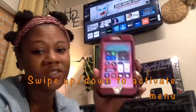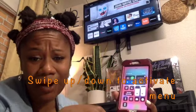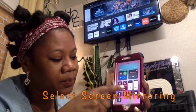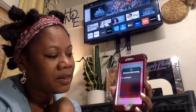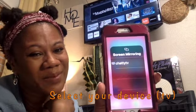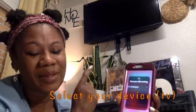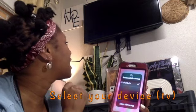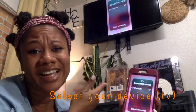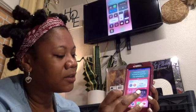I have to swipe up in order to access this screen — you might have to swipe down or up. This is the screen you want to see, and it says 'Screen Mirroring.' It's going to load a bunch of devices you can mirror to. I'm going to choose Chatty TV — it's my TV behind me, a Vizio 42-inch. And there you go, I am now mirroring.